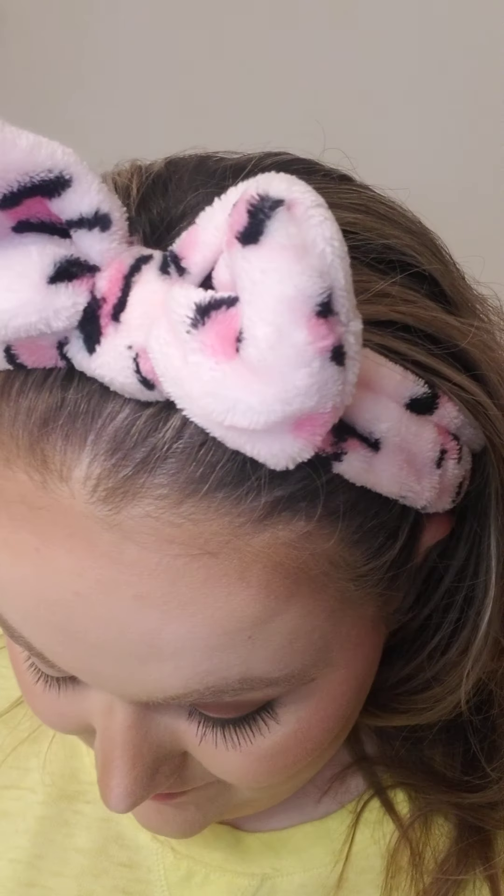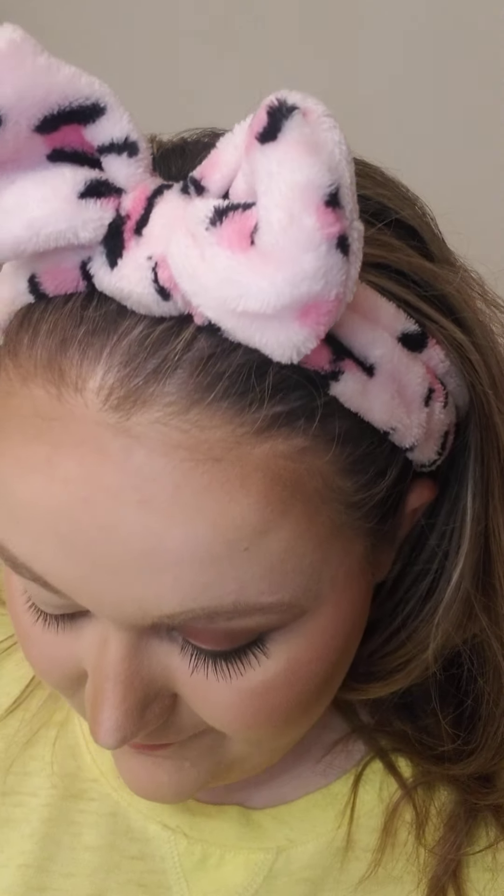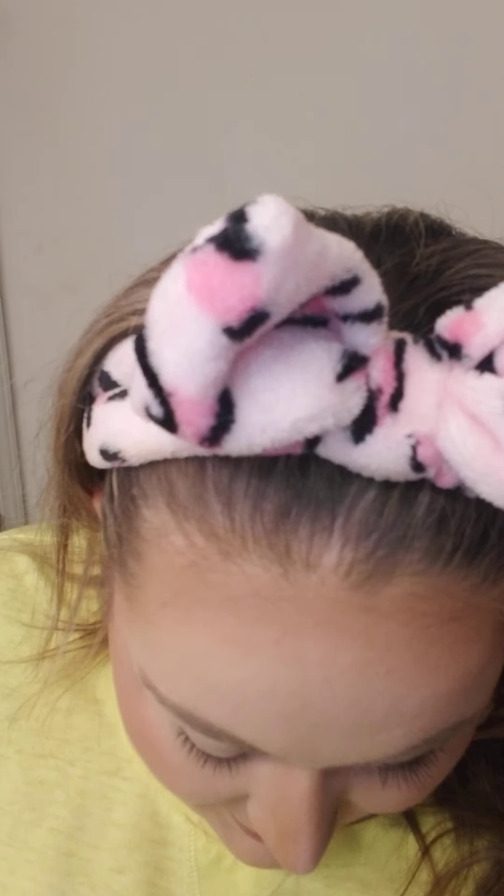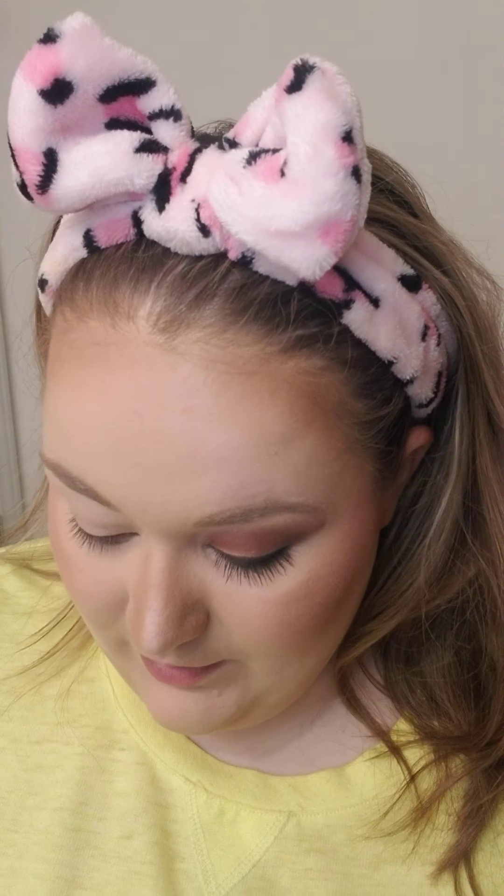Today I am going to be doing the Cool Pinks palette from Mary Kay. It's the brand new palette — we have Warm Pinks and Cool Pinks. I have already done a video on the Warm Pinks, so now I'm doing the Cool Pinks. These are both awesome palettes to have.